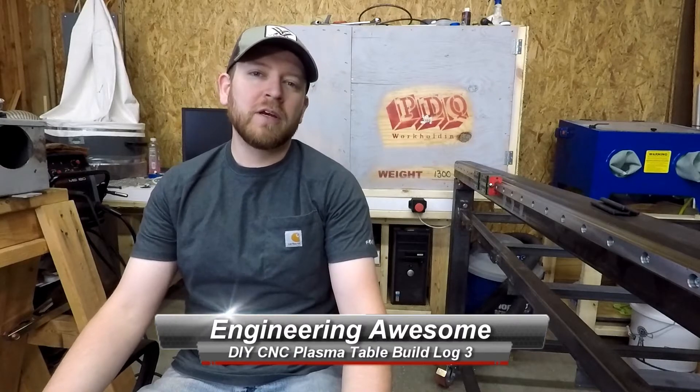What's up YouTube? This is John, back with another episode of Engineering Awesome. Today we're going to do a real quick update on the CNC Plasma. Let's take a closer look at it.